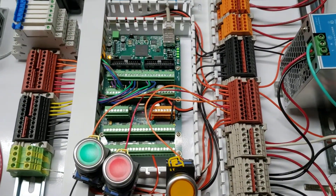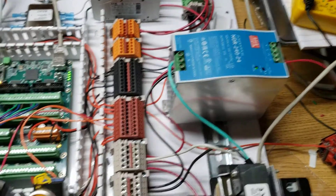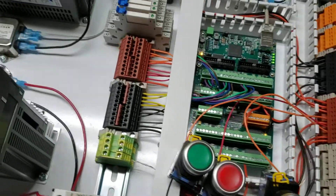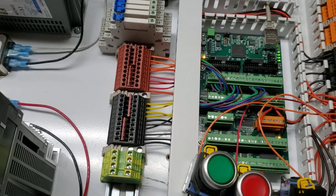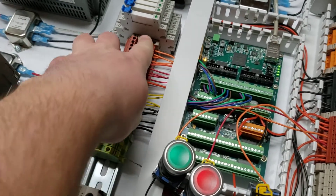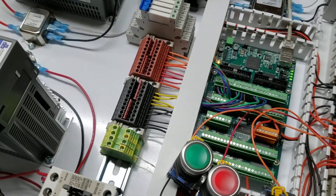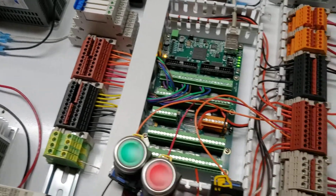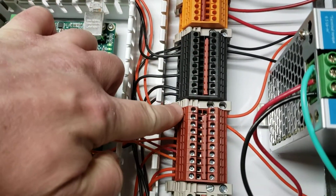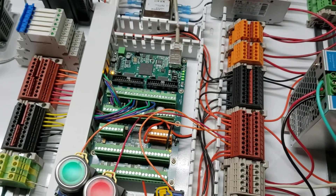I've got the 7i76e Mesa card being fed by this 24-volt power supply into the red and black terminal blocks. Both top and bottom are 24-volt — this one is 24-volt for my alarm circuit, but these here are available 24-volt positive and common, and these entire blocks are 24-volt minus a single jumper on each one going directly to the field IO on the Mesa card.